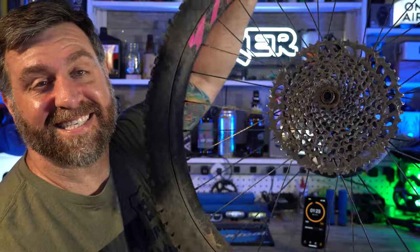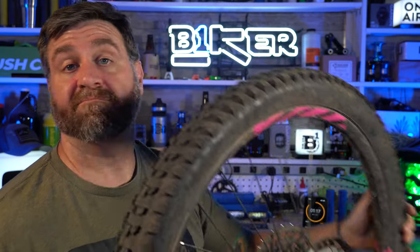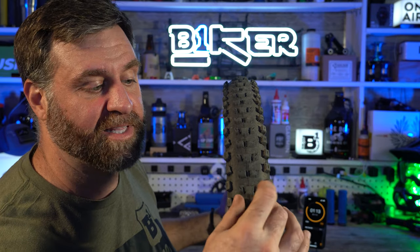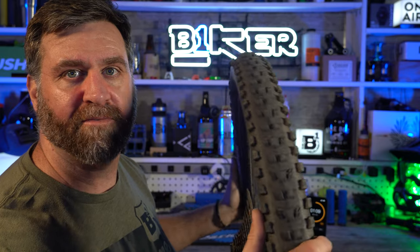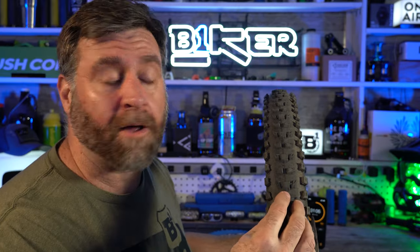So here you got the Maxxis Dissector. As you can see, because of that cassette, I'm running this on the rear tire. I don't know anybody that runs this as a front tire, but I imagine if you did, it has a pretty wide channel here between the center and the side knobs, so I'd assume you'd maybe feel a little bit of give on your cornering.